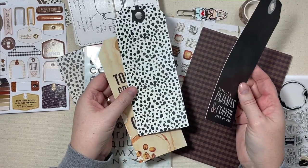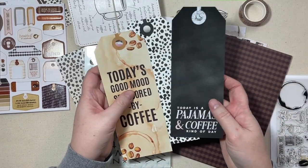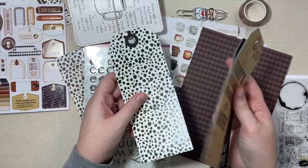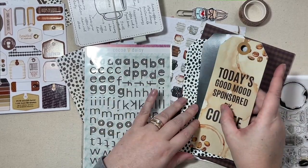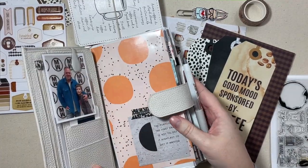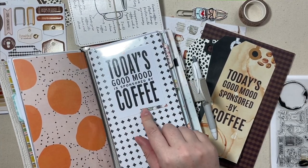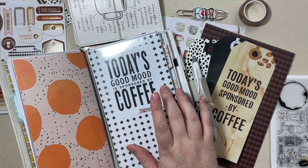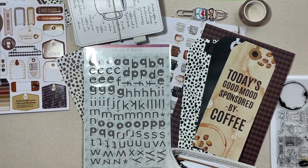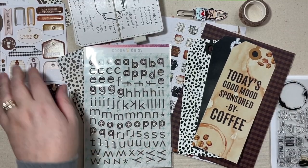We also got a sheet of these puffy alphas, and then three of these big tags. I love, love, love this one. What I usually do is add some twine or ribbon to the top and just use these as page markers. This saying was on one of the cards maybe in 2021 or 2022 — 'Today's Good Mood is Sponsored by Coffee.' I kept that project card because it's one of my absolute favorites and it's in my current setup, so I'll always keep that card in with this if I decide to move over.